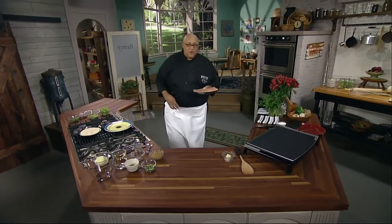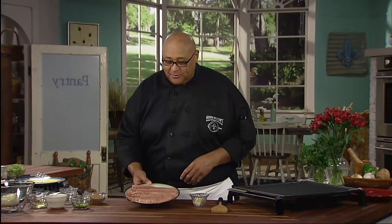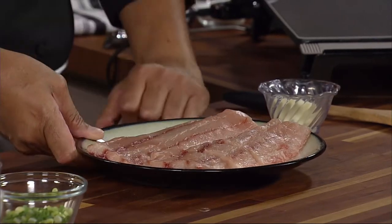Hi, I'm Kevin Belton. Welcome to my New Orleans kitchen. You know, New Orleans — this fish was swimming yesterday. This is a nice piece of redfish, and I'm going to show you how we're going to make fish tacos.